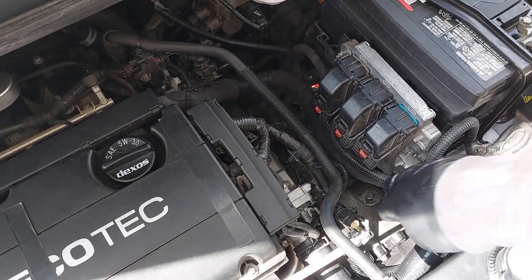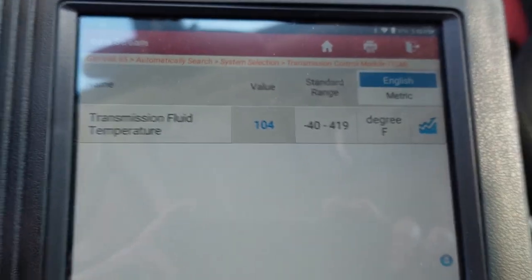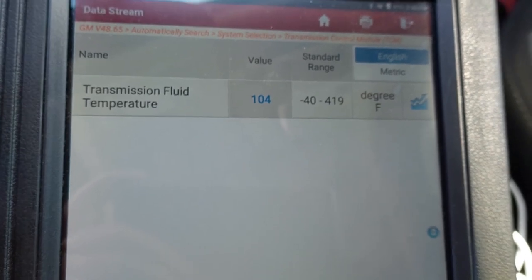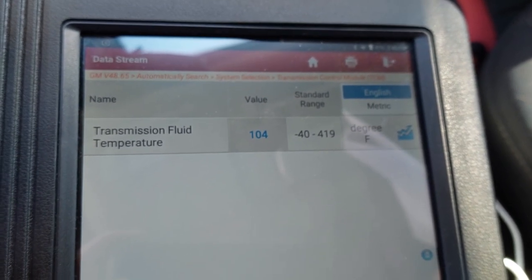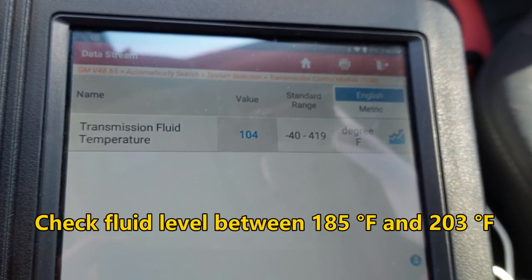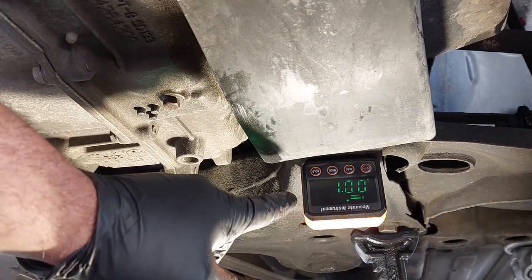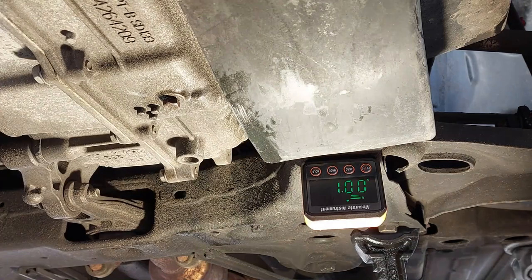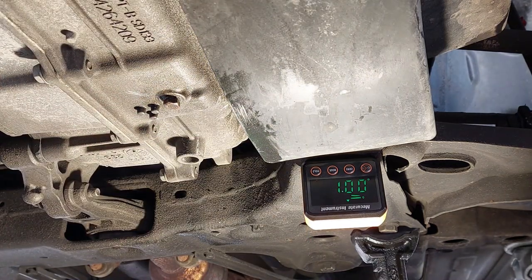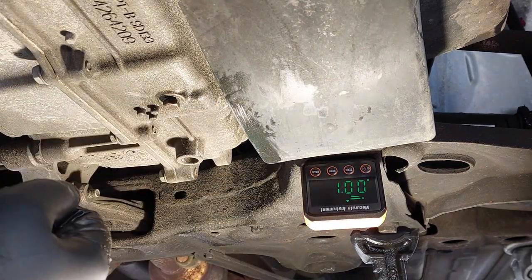Keep turning the cap until it stops — then it's tight. I have the scan tool here looking at the transmission fluid temperature. Service information states the fluid needs to be between 185 and 203 degrees Fahrenheit to check the level. I'm also using a digital level gauge to confirm the vehicle is level — it's reading about one degree, which is very close to zero, so I'm happy with that.